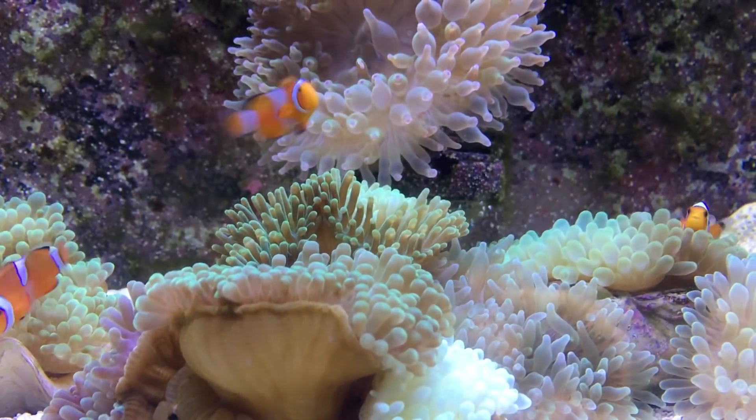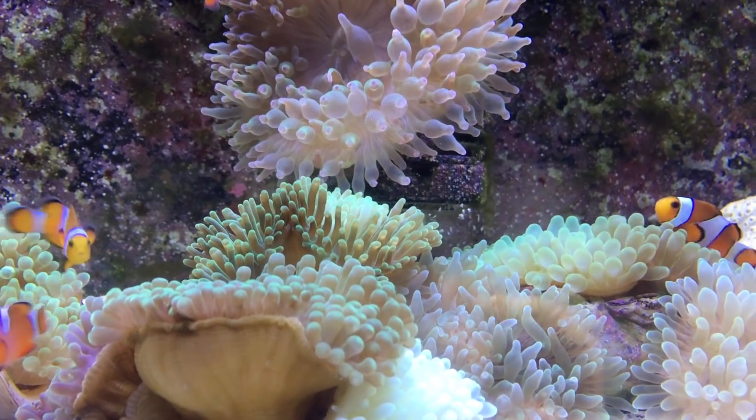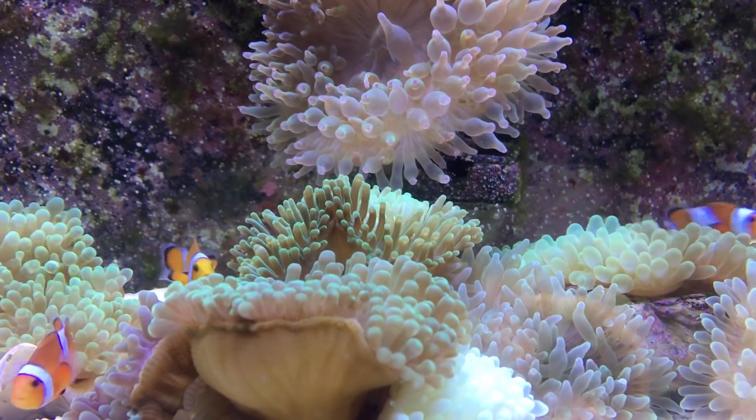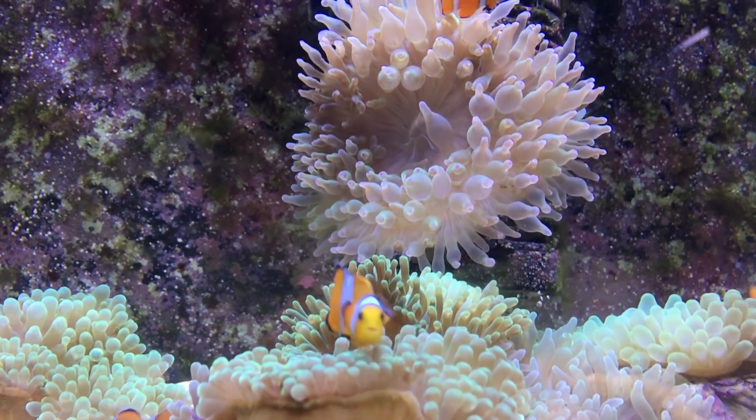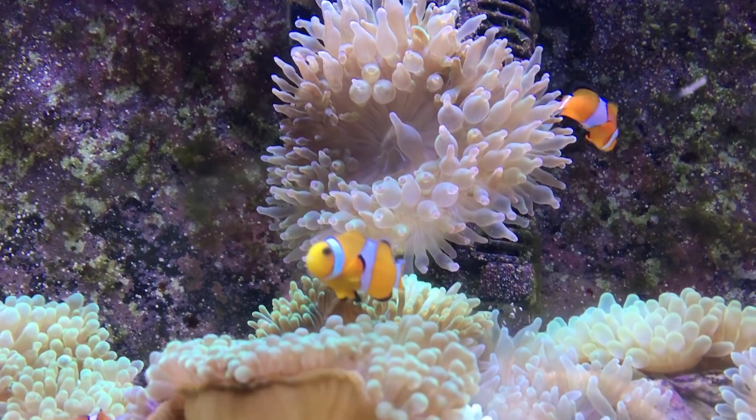What's up everybody, it's Brock and we got a brand new episode of All About today. It is finally here, ladies and gentlemen, we are doing an All About Coral video. Hope y'all are as excited as I am.